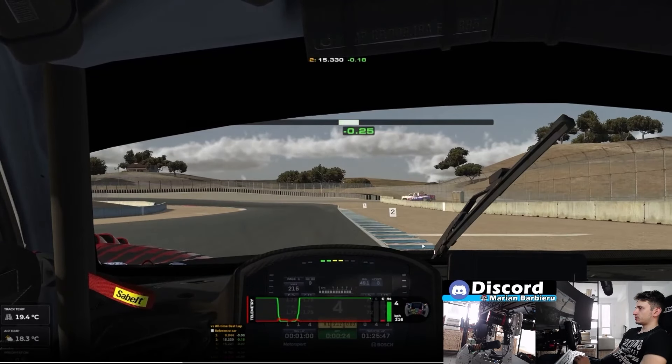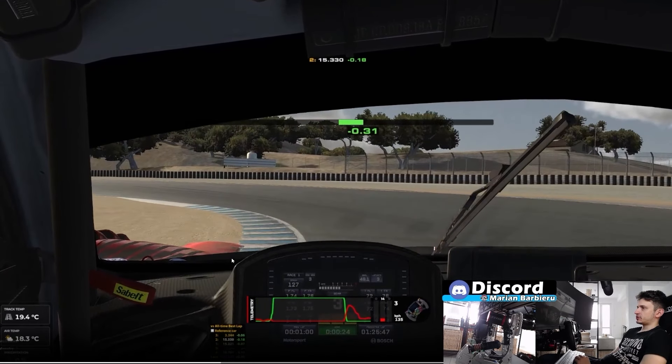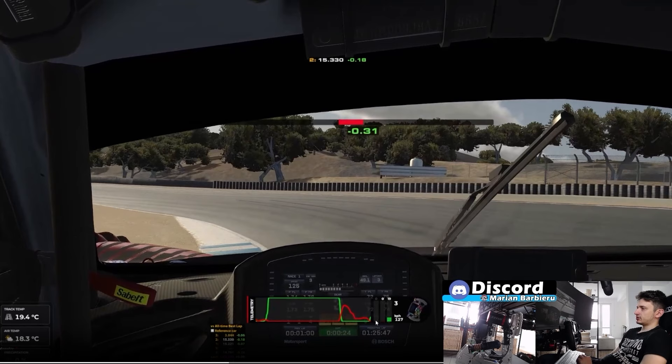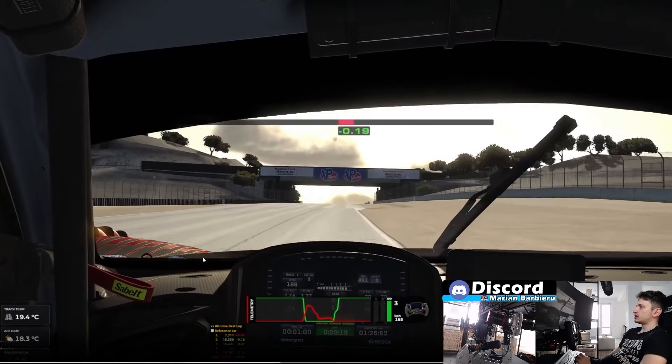For the next corner, the reference for braking is this white line before number two. I'm braking at the white line and trying to get as close as I can to this red sausage curb. What's important here is to trail brake longer. Notice on my brake shape — I brake initially but then I'm still trailing, still on the brakes. At the end of the curve, when you see this white triangle, that's when you go on power. If you brake harder but not for longer, it won't work — the car won't rotate enough. So you have to trail brake a lot into this corner.